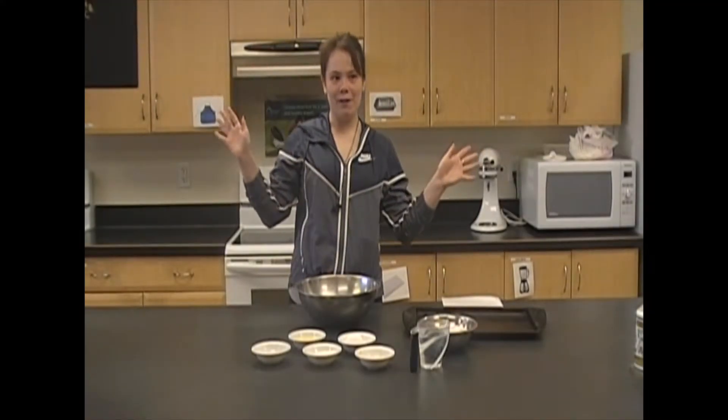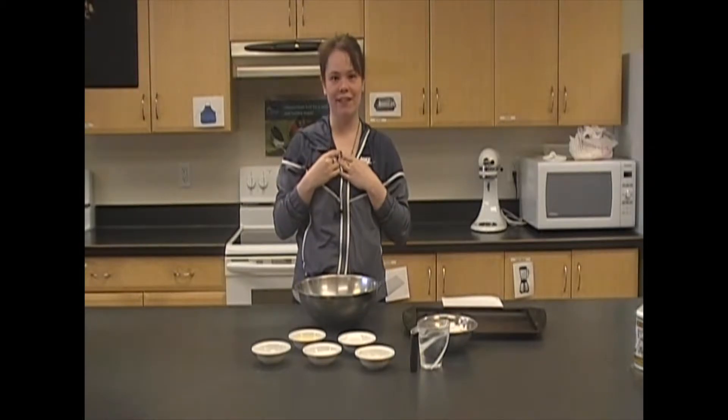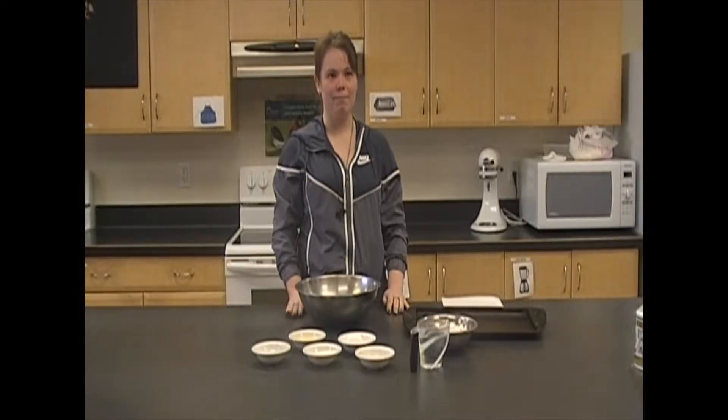Hello everybody! Welcome to Cooking with Taylor! I work with the Interventional Country Kitchen and today we're going to be making homemade buns.